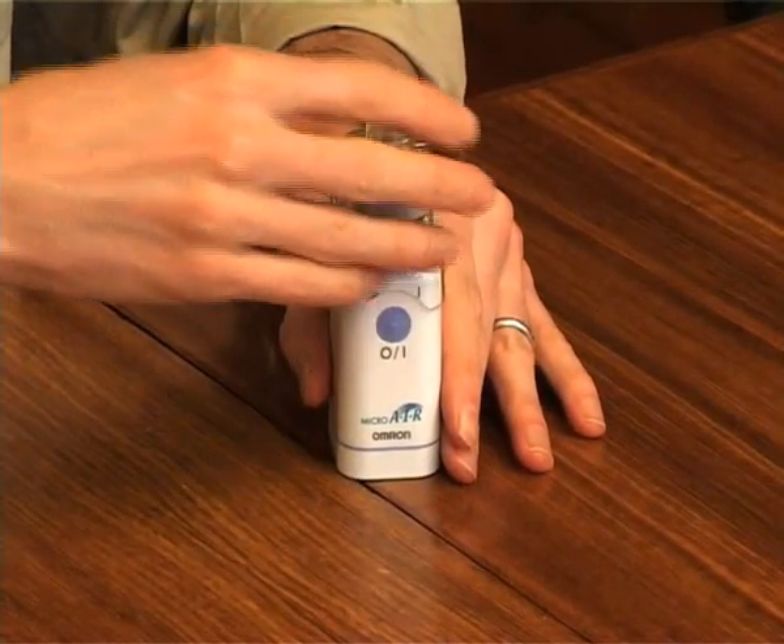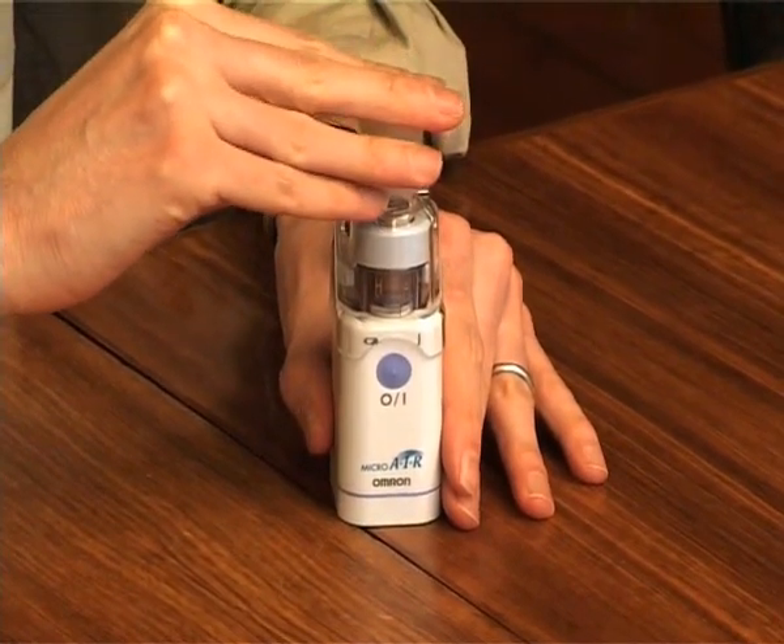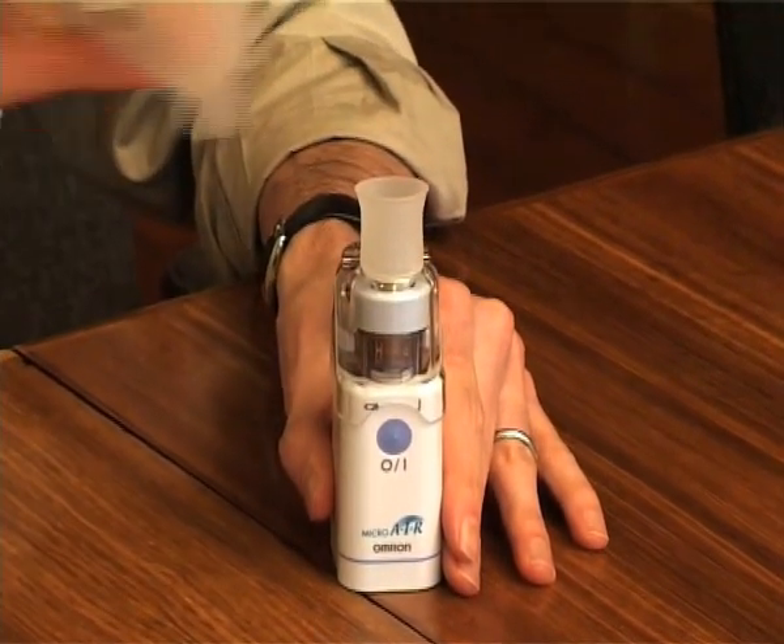Install the mask adapter and the inhalation mask or the mouthpiece. Installation is now complete.